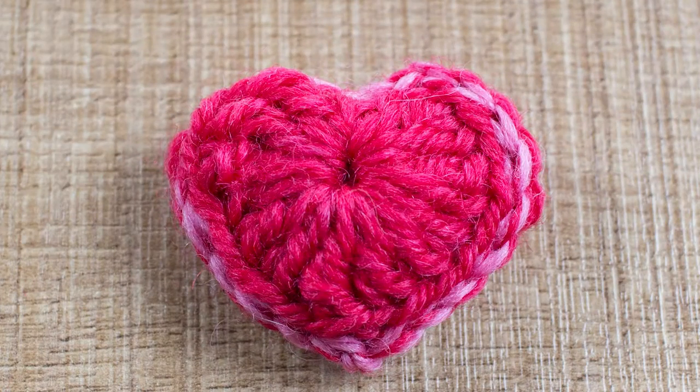Hi, it's Chantelle here from Fiverrific. Welcome to a Tuesday tutorial. This week it is Valentine's Day, so we're going to make something Valentine's Day-ish. I love crocheting cute little things, so I'm going to show you how to crochet these gorgeous little hearts.